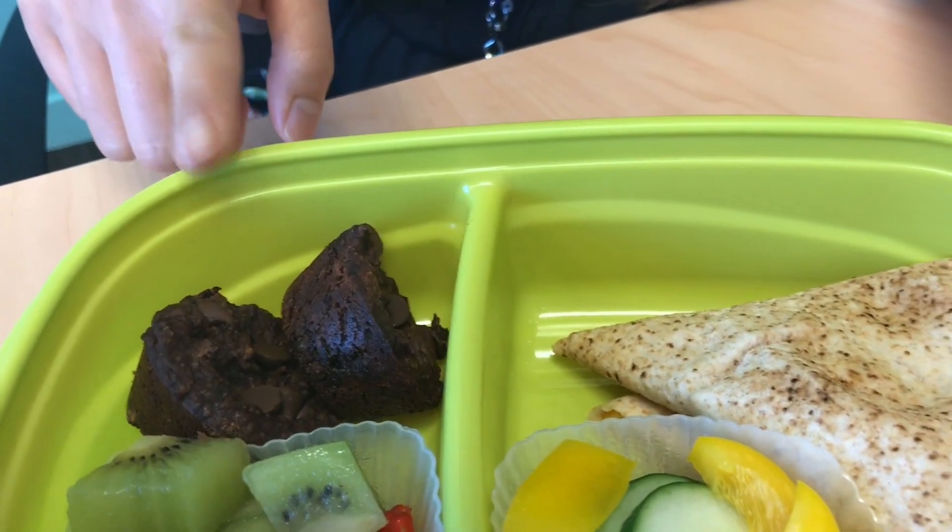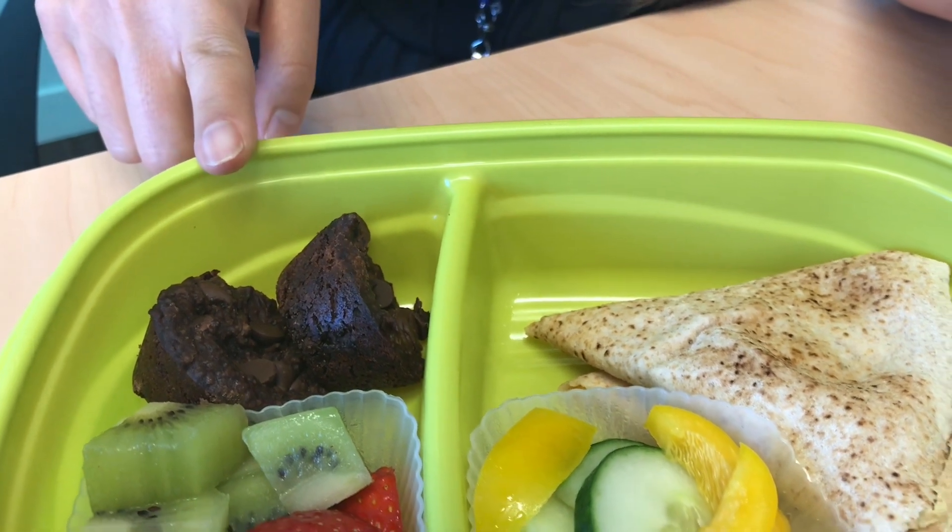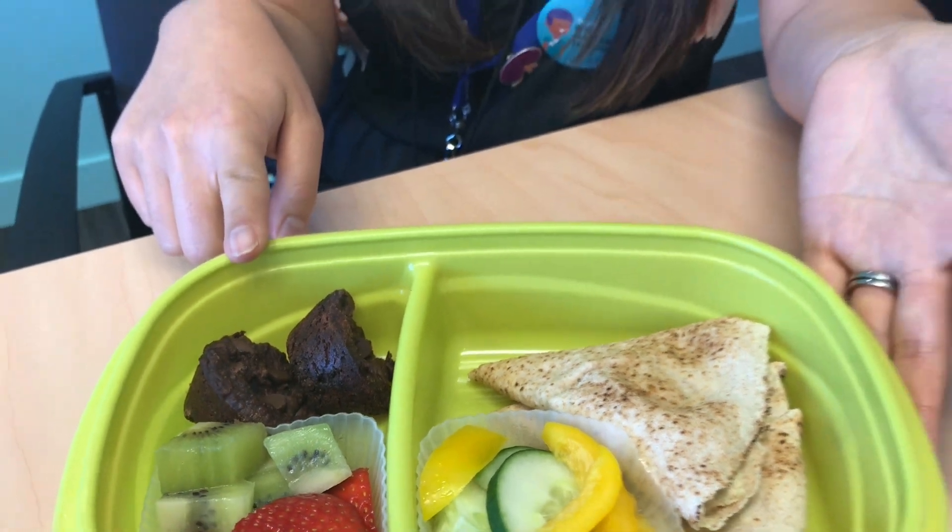The delicious and nutritious chocolatey brownies — if you want to know what the secret ingredient is that is high protein, high fiber, check out my next video. Happy lunch packing.